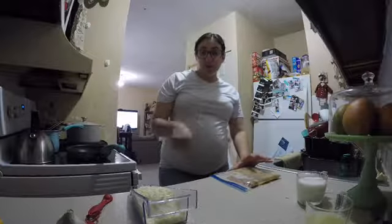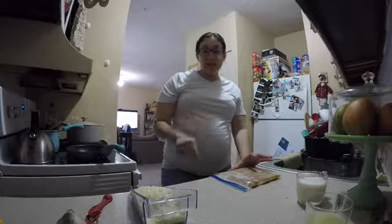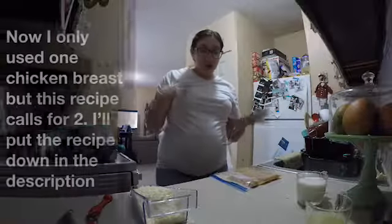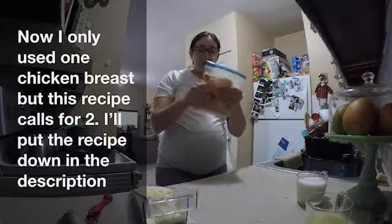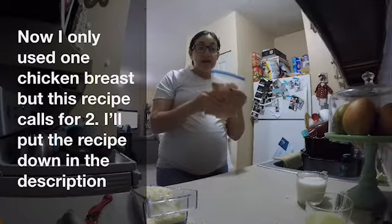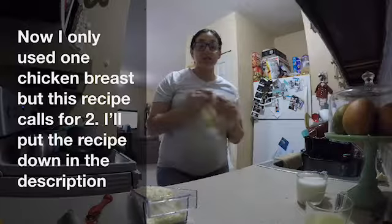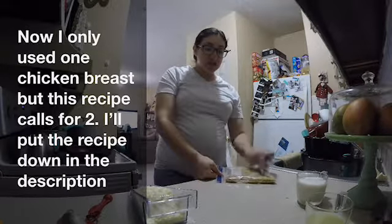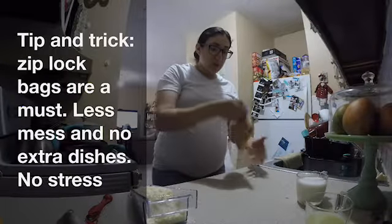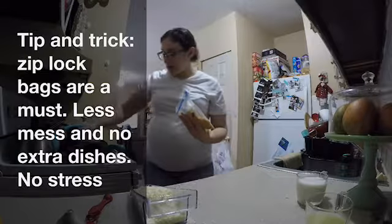For the mashed potatoes, I'm going to put them through a strainer to get them as smooth as I can. I'll put tips on other options if you don't want to strain your hand doing it that way. Now, starting with the chicken — in the Ziploc bag I have one chicken breast sliced thinly. It's already marinated with lemon pepper seasoning, and now I'm going to put it in a hot pan.